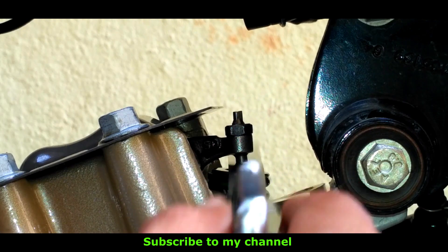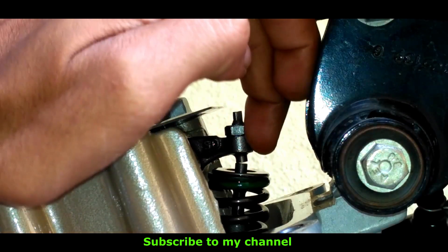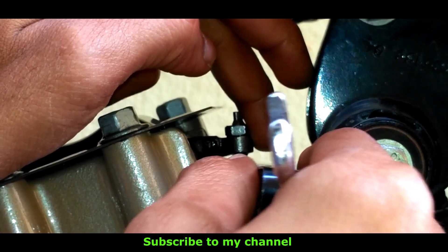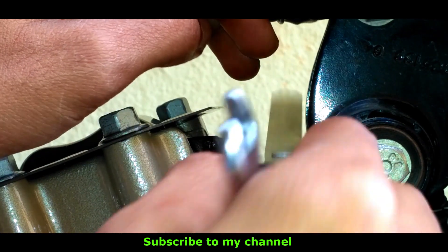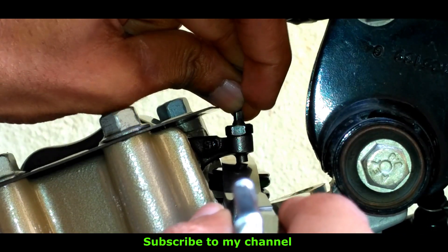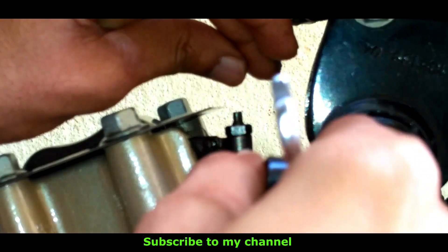For this bike, the inlet valve tappet clearance is between 0.03mm to 0.05mm, and the outlet valve clearance will have a gap of 0.05mm to 0.08mm, as per the Bajaj service center chart for the Discover 125 BS4 bike.